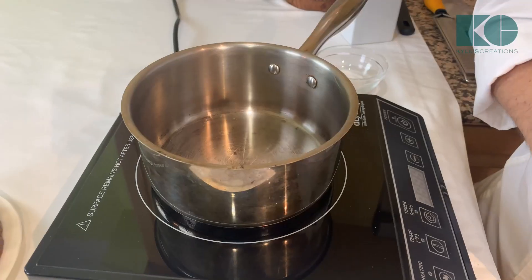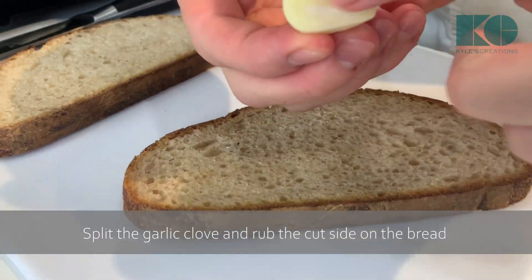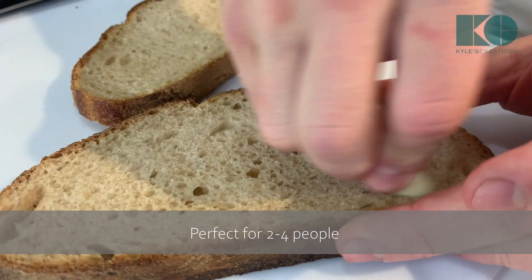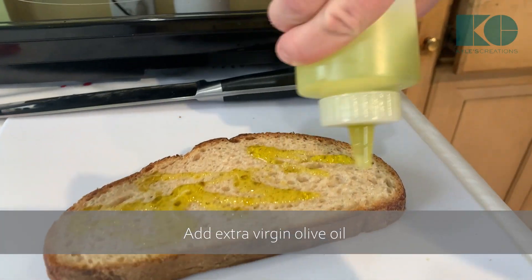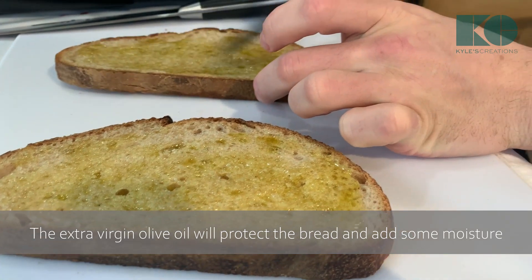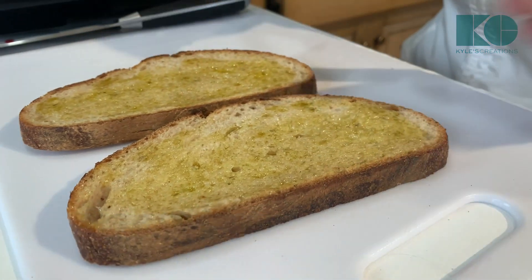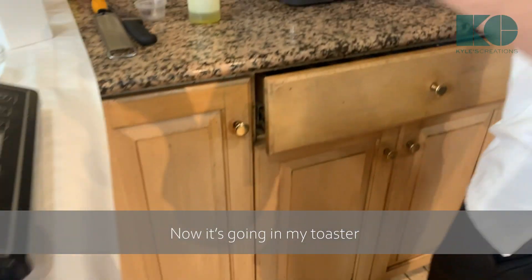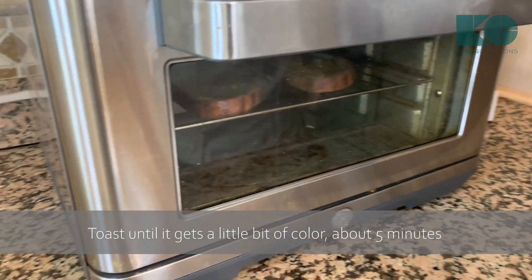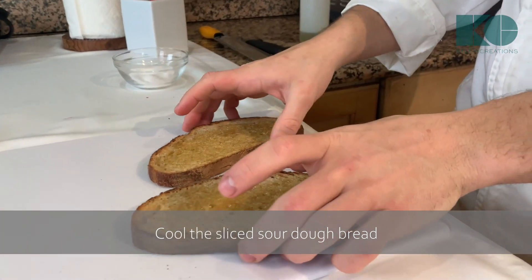Second step: we're going to prepare and toast the bread for the crostini. What I like to do is split a garlic clove and rub the cut side on the bread — perfect for two to four people. A little bit of olive oil right on top, spread it around to protect the bread and add moisture so it doesn't dry out. We're using a wonderful sourdough sliced bread. It's going in the toaster — toast until it gets a little color, about five to seven minutes.